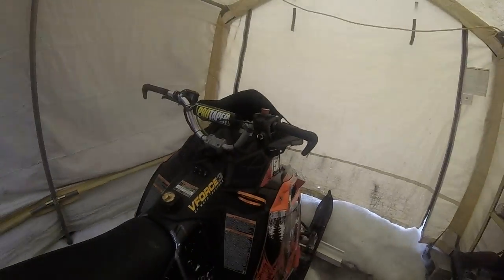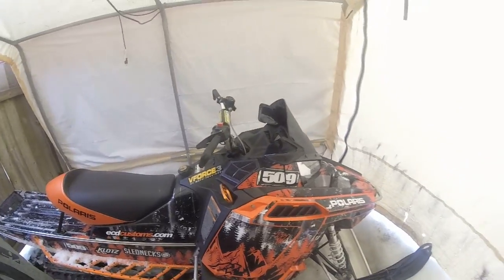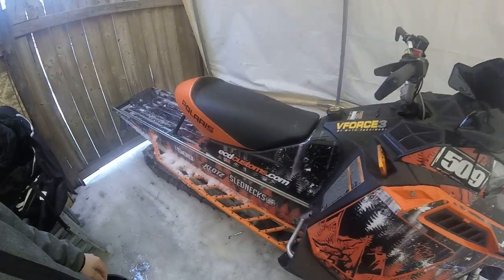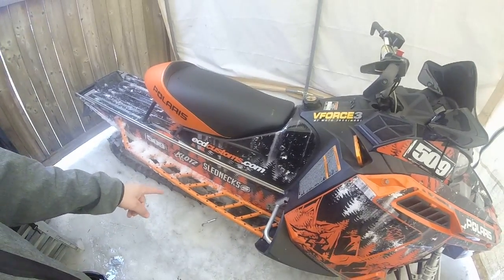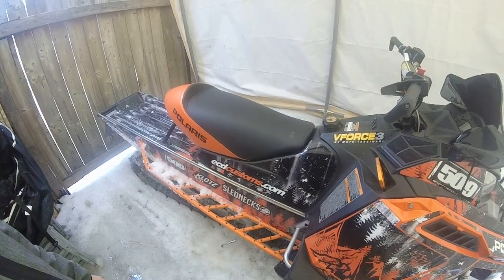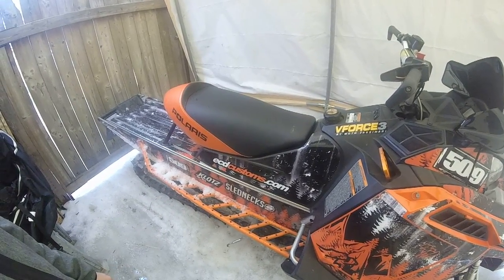Hey guys, I'm just going to give a little intro of the sled. Here it is. We've got a 2011 Switchback Assault. We've got J and F Fabrications running boards — those are Pro-RMK running boards.